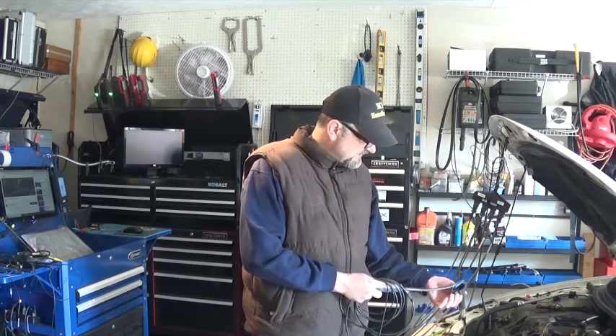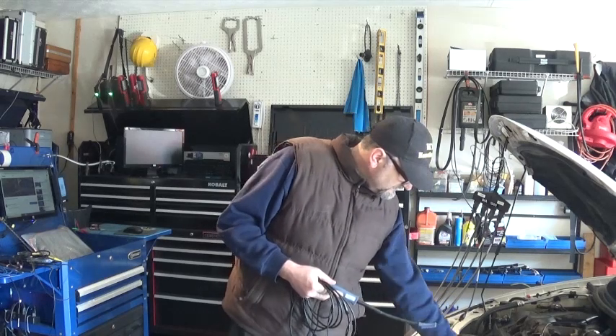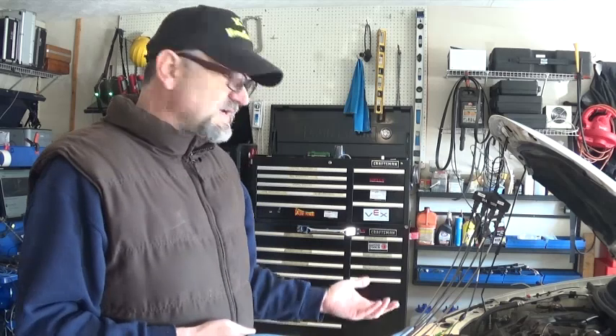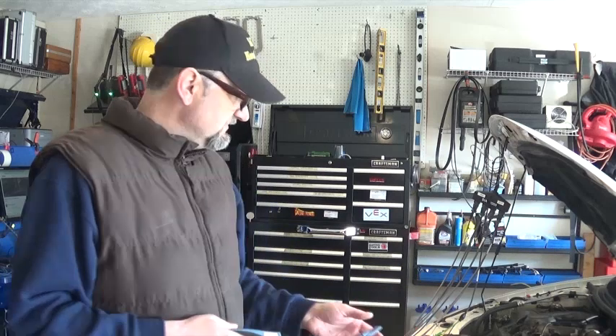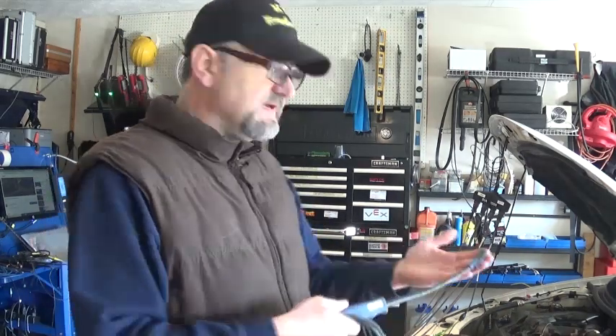Sometimes you have to move the probe around to get the best signal. With different coil-on-plugs it's sometimes difficult to obtain a signal. If you have an aftermarket coil it may be a little more insulated, and that can affect your waveform as well. But for the most part this works. If I have a dead misfire, this is my first tool — I just go from one coil to another until I find one that has a problem.